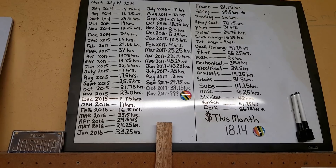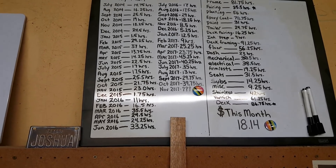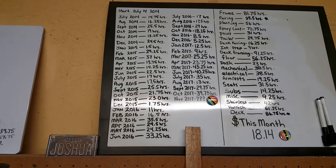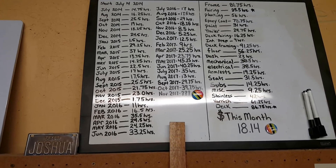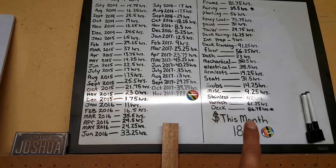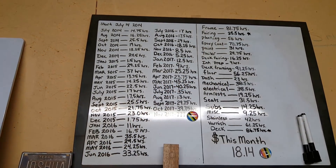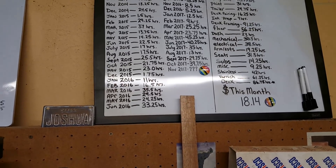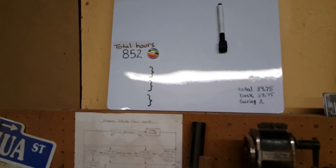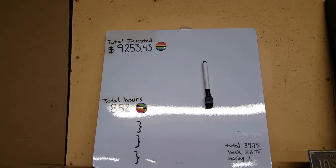It's officially November 2017. For the month of October 2017 we logged 39 and three-quarters hours — my third highest ever, after June at 40 and a quarter and May at 45 and a quarter. We spent $18.14, and I love months like this where I can put in great hours and not spend a lot. 37 and three-quarters of those hours went into the deck, bringing us to 86.75 hours in the deck. The remaining two hours went into fairing, bringing that to 35.5 hours. Total: 852 hours into the Zip, and $9,253.43 invested.